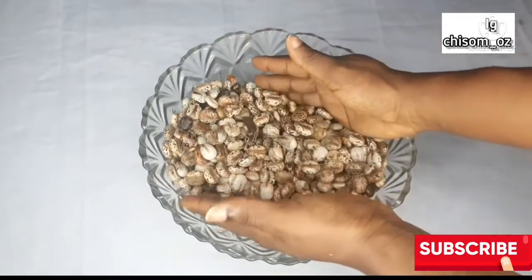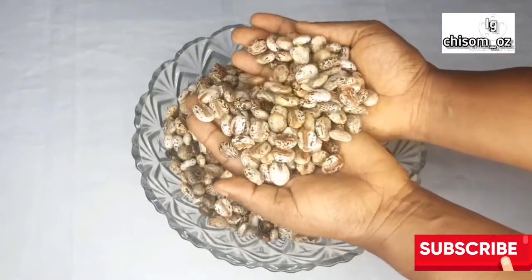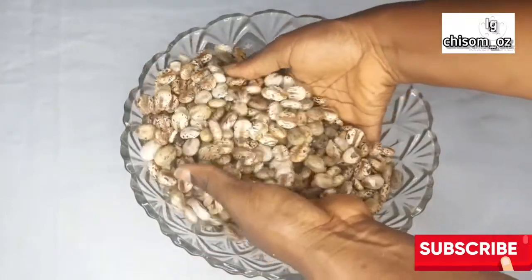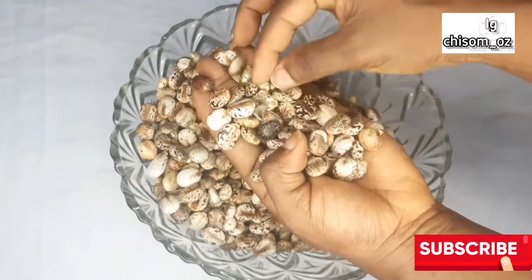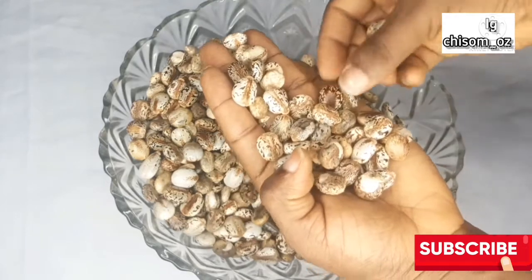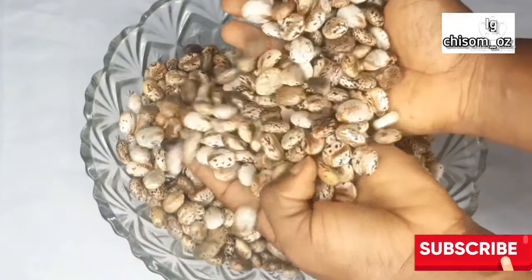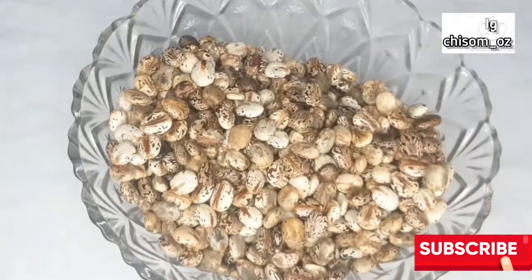Hi beautiful people, welcome back to my channel. Thank you so much for tuning in — it's Tiago Chisum. Please don't forget to click that subscribe button as you are watching this video. This is what castor seeds look like. Some are whitish, some are brownish, some are blackish, and some are goldenish. With these castor seeds, we'll be making our castor oil.